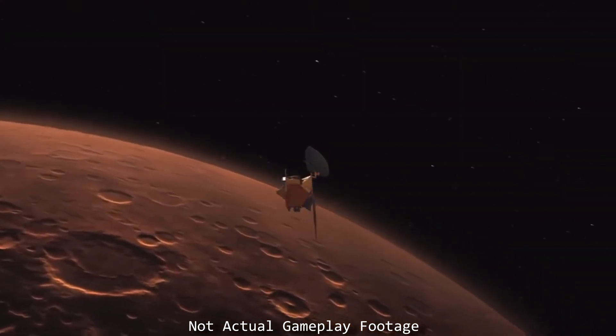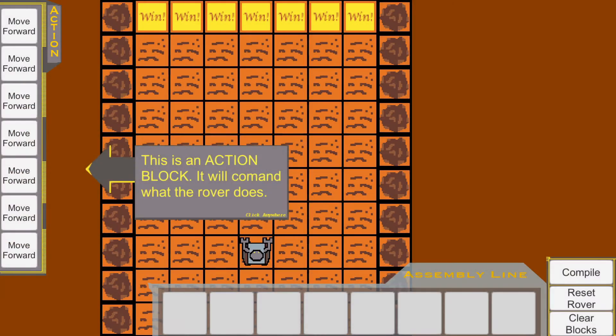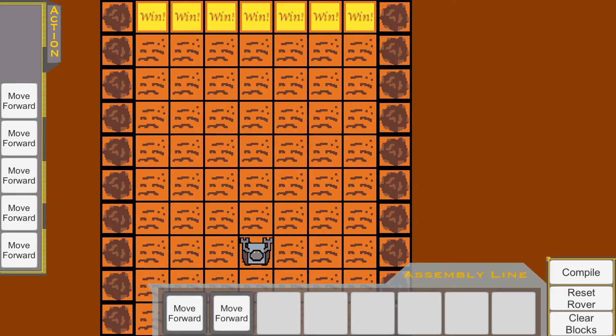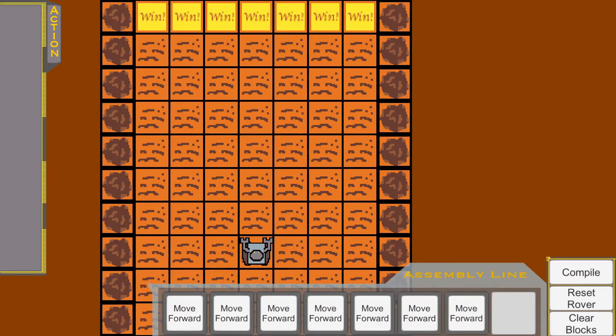Let's start off with a calibration signal. Send the Rover forward to make sure we have a good connection. This is an action block — it will command what the Rover does. Send the calibration signal by dragging all of the move forward actions onto the assembly line and then hit the compile button.